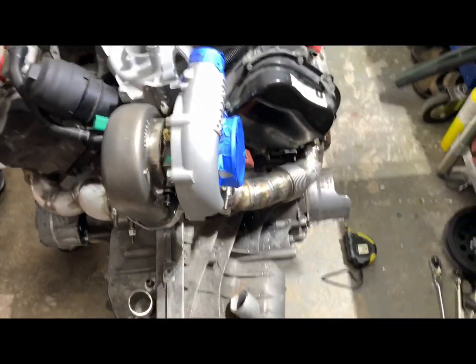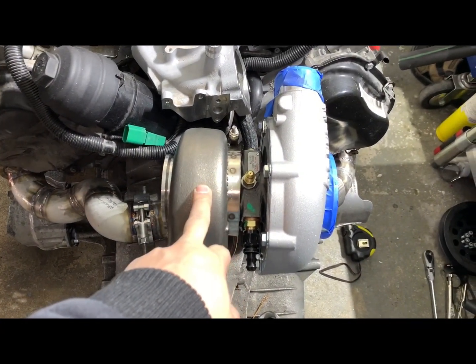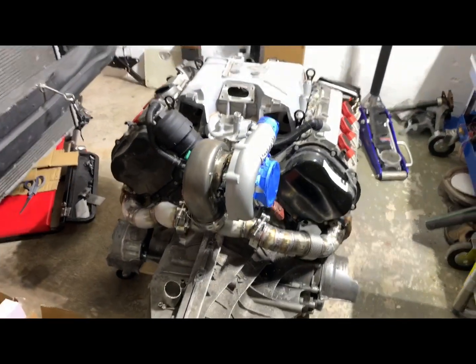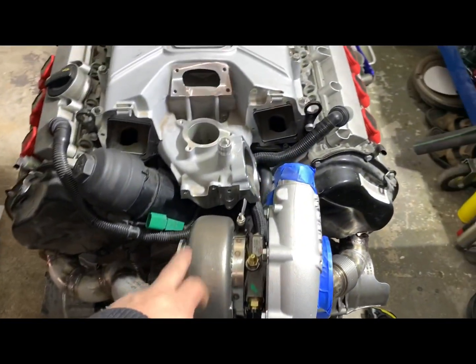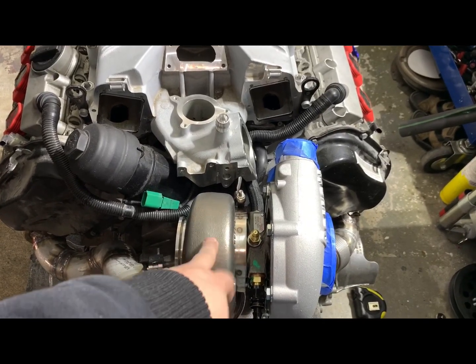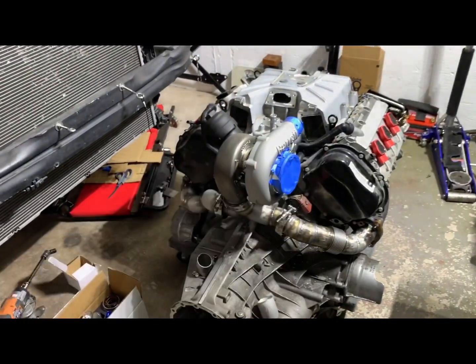The race setup looks pretty good — decent size turbo. This is a G35 900s — good turbo for 700 to the wheels for sure, and it should spool up really fast. My turbo is 67mm; this one — if my memory is correct — is 62mm. 62mm compressor side and 62mm turbine.